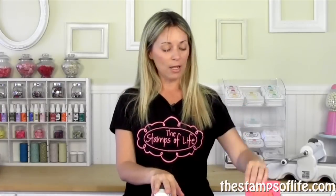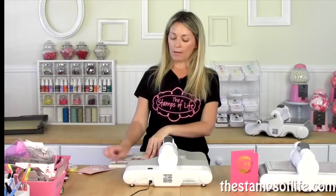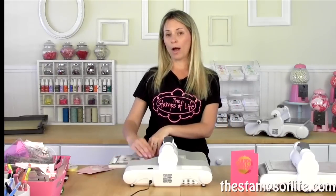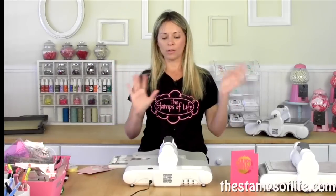Now, this machine is only good for the USA and Canada. If you are not in the USA and Canada — well, we only ship to the US anyway. But if you see this anywhere else, do not get this machine if you live outside the US or Canada because the plug is different. Don't order it thinking it's going to work, because it's not.